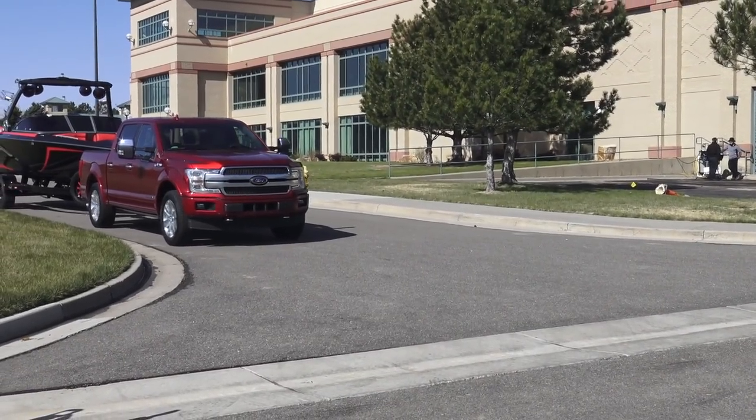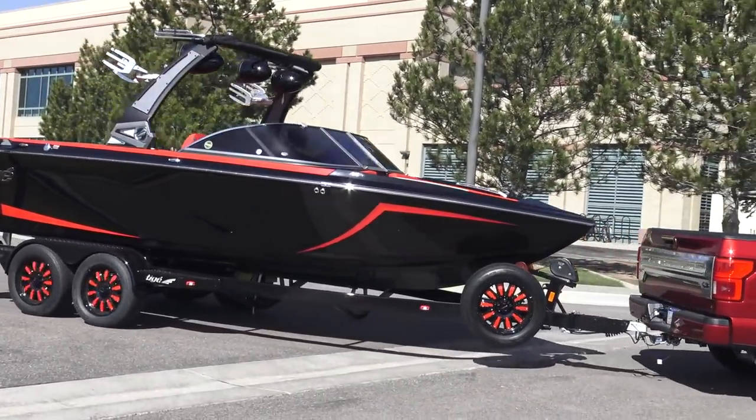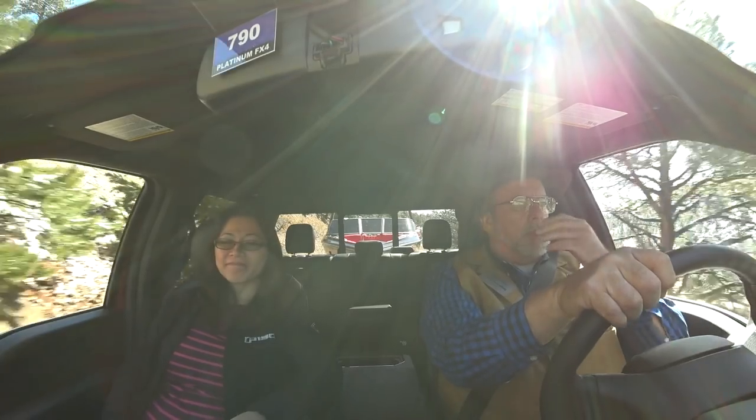We are pulling a 6,500-pound boat — this is the heaviest trailer they have up here for us. This has got the electronic park brake — you pull it forward to turn it on. I was even wondering if it was on because there are no brake warning signs. It's electric instead of being a mechanical cable, which is nice. Something new to learn — I think it shuts off when you take off. Anyway, we're going up here through Coal Creek Canyon, going to see some high country. We've got tow haul mode on.